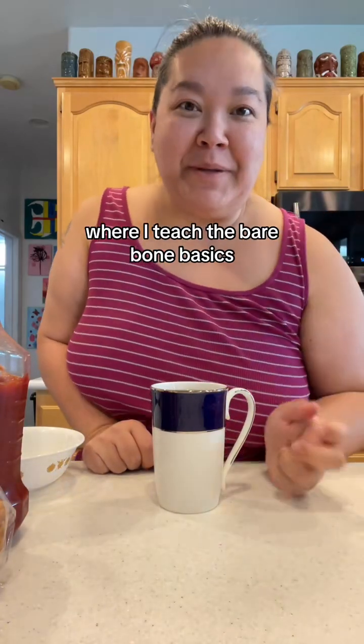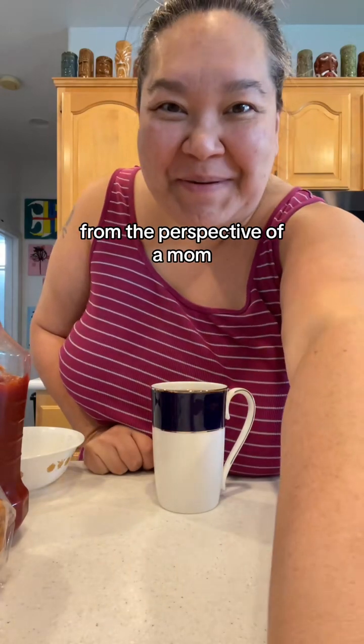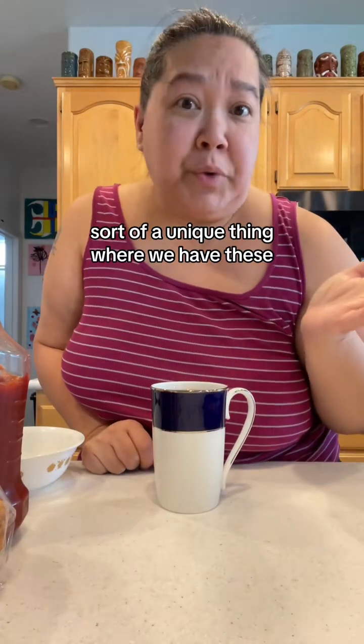Hello, welcome to Kitchen Basics 101, where I teach you the bare-bone basics as if you've never cooked a day in your life, from the perspective of a mom. Here in Vegas, we have sort of a unique thing.